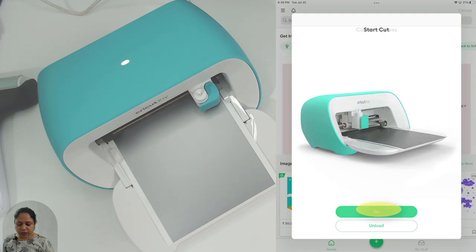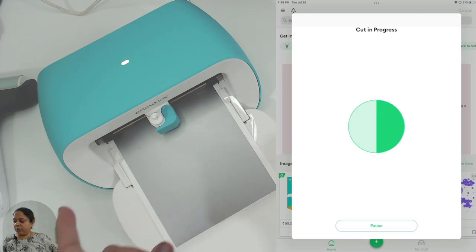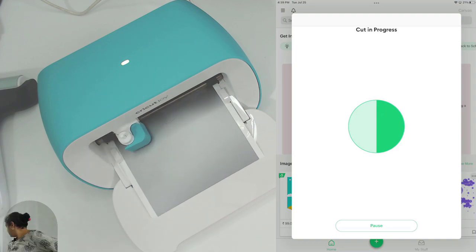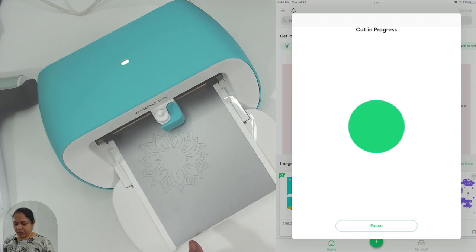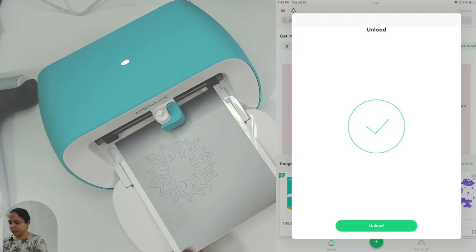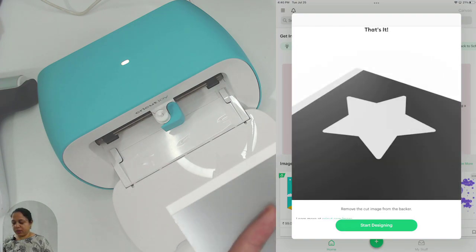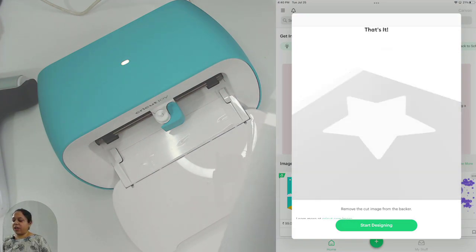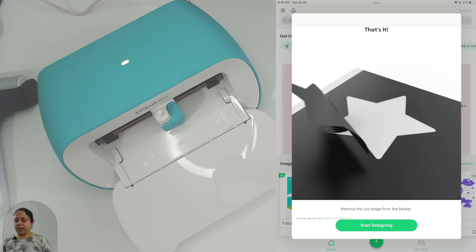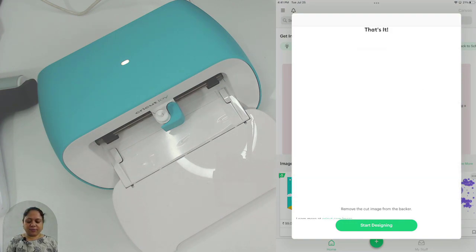The machine has taken the material in. I click 'Go' — it says 'Cut in progress.' The data is sent from the device to the machine and it is now cutting. It has finished cutting — I click 'Unload' and you can see it's cut. I'll trim it and weed it. My sister-in-law loves sunflowers — this is a sunflower design I'll send to her with the card.